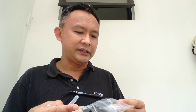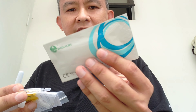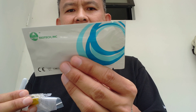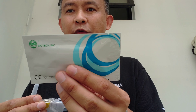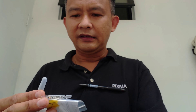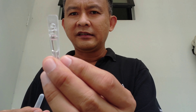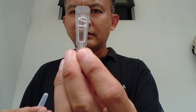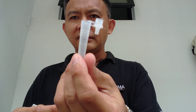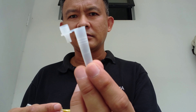Let's follow the instruction manual. So inside here they have this Biotech antigen rapid test oral fluid, right there. And they also give this kind of liquid.